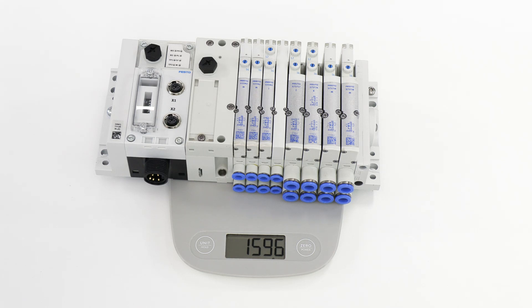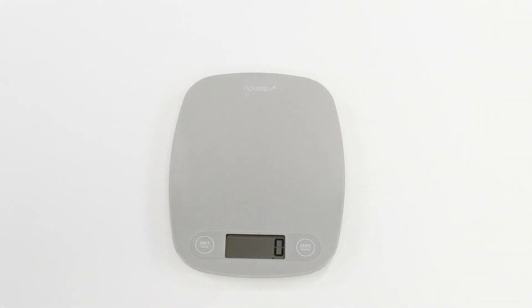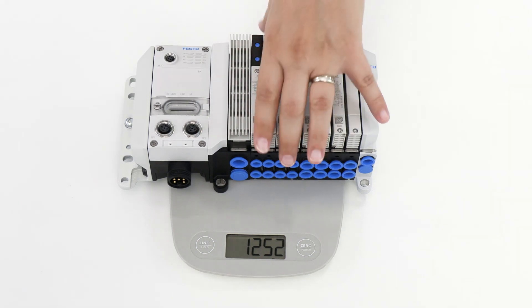But now with our new VT UX, we are able to really dial down the weight to about 1.2 kilograms. This really allows you to have faster payloads and speeds on your robots if necessary.